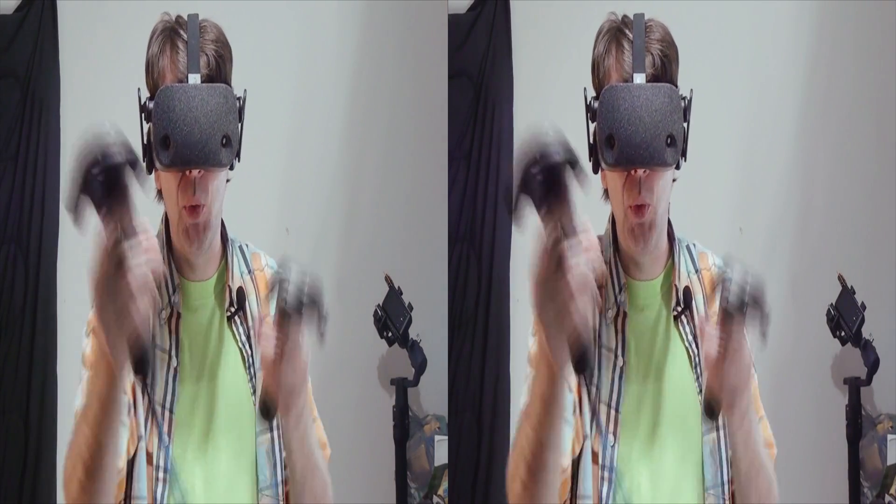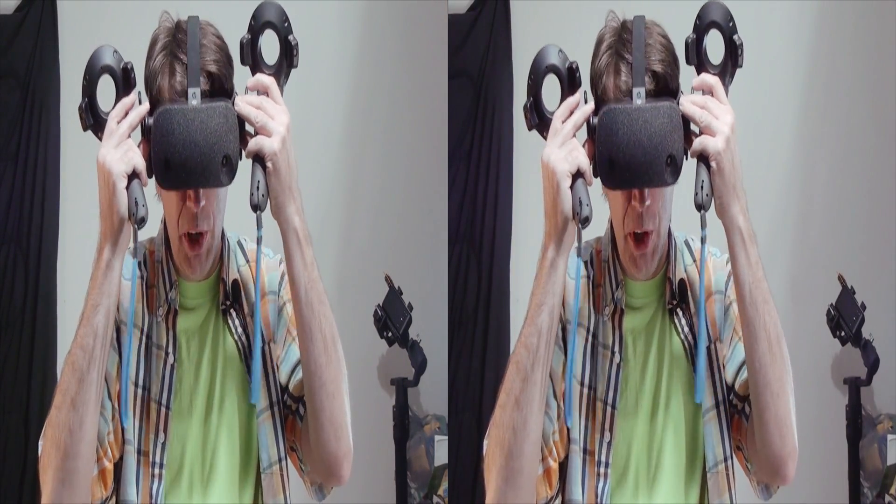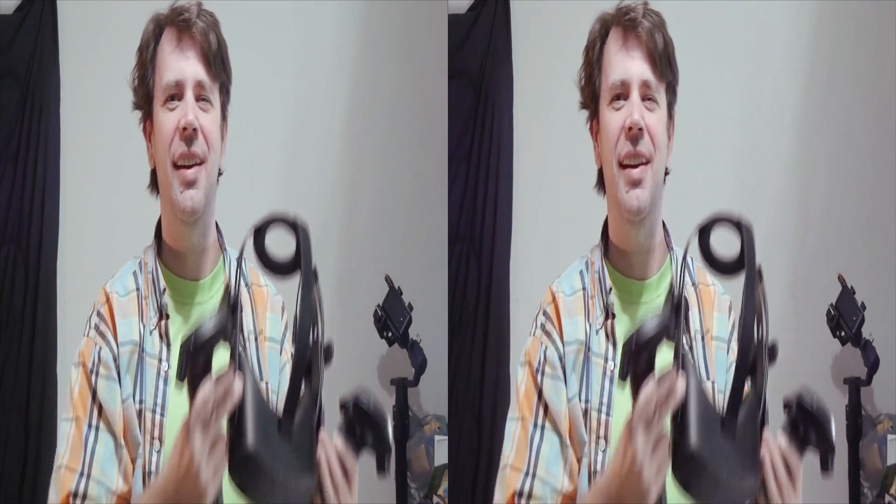Am I using HTC Vive wands with an HP Reverb G1 headset? Why yes I am, thanks for asking. And you'll find out how right after the intro.